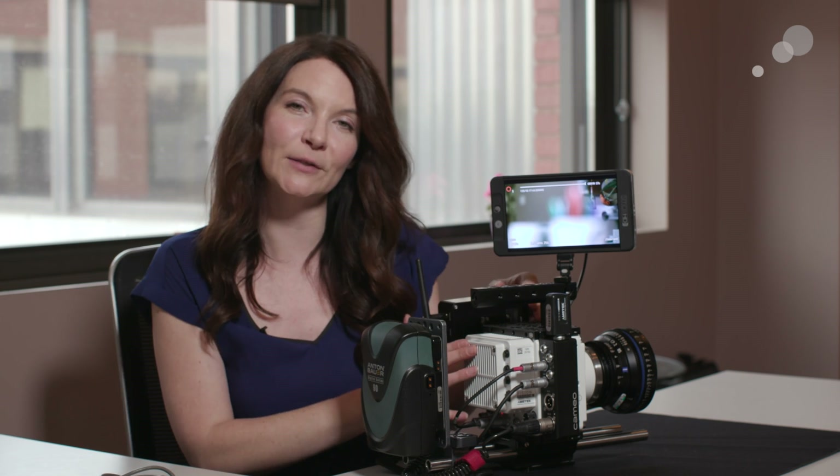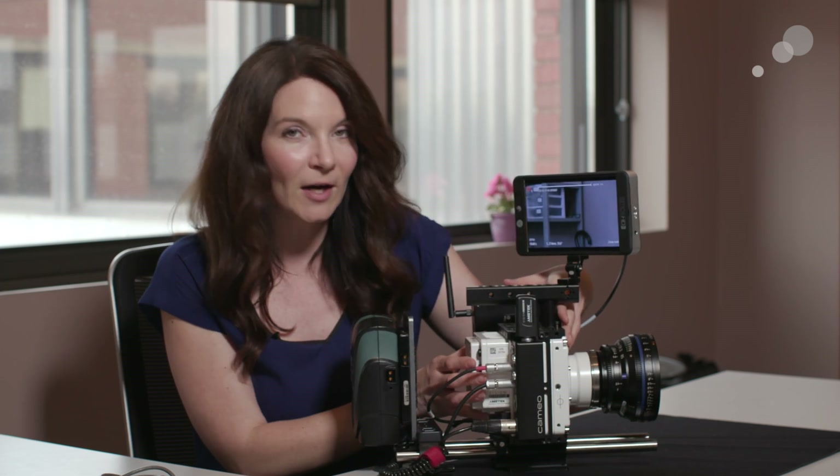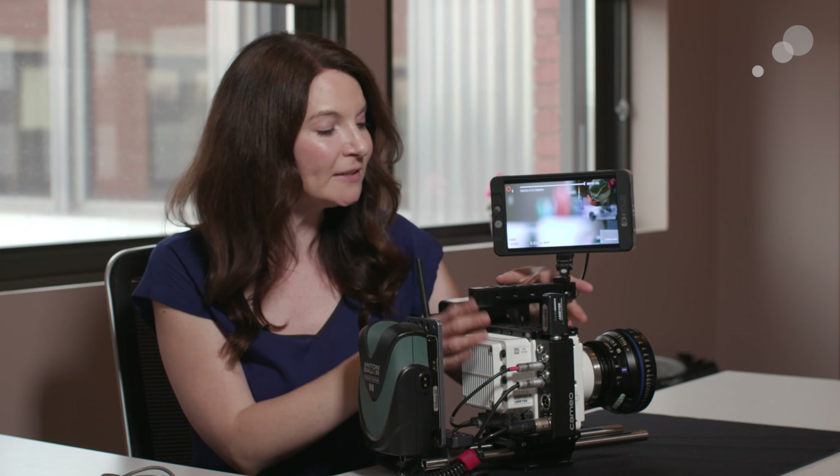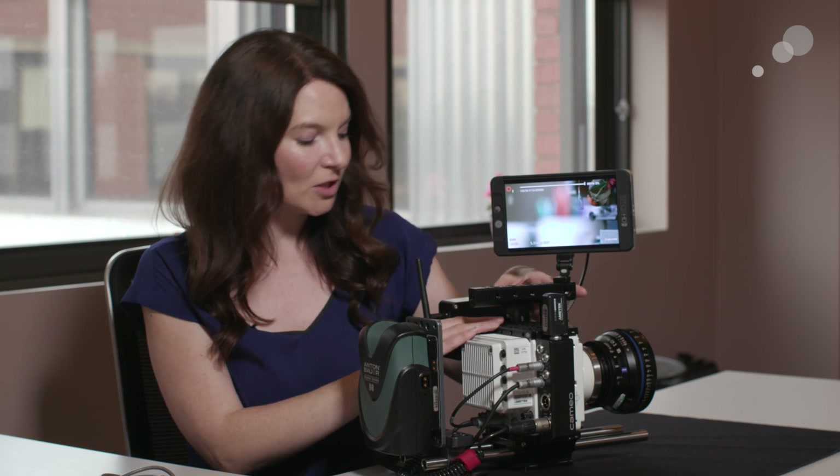First, I wanted to point out how I have it rigged to the camera. The Veo is quite small, as you can see, so what I have rigged is the Cameo Essential Kit, which is this top handle and the top cheese plate.